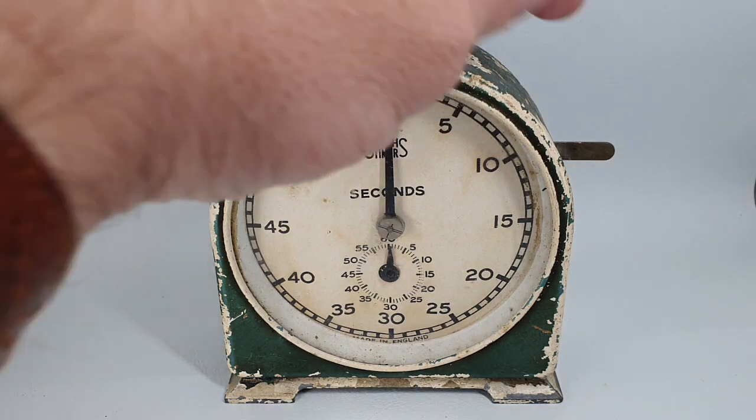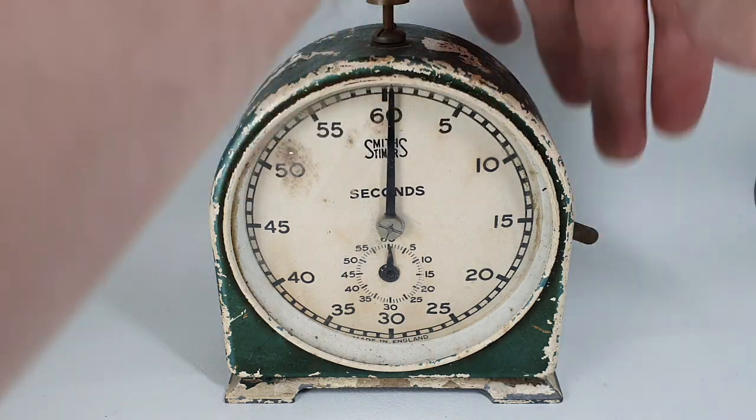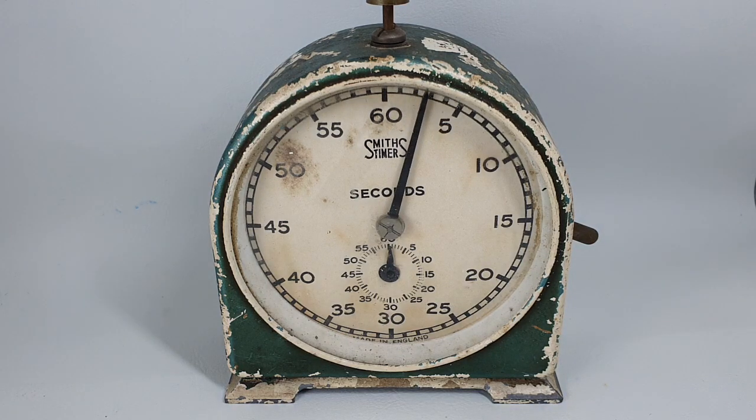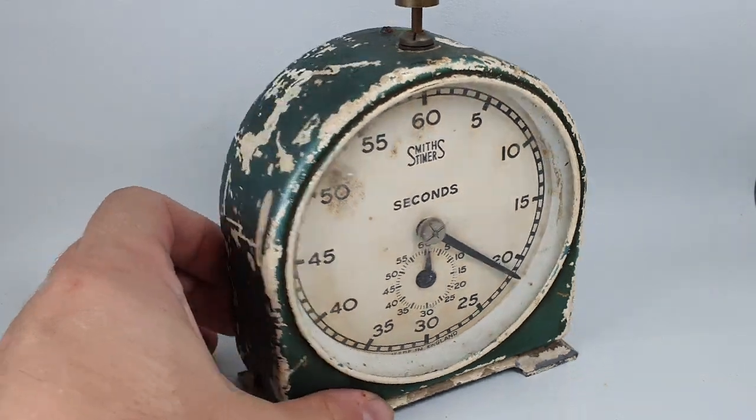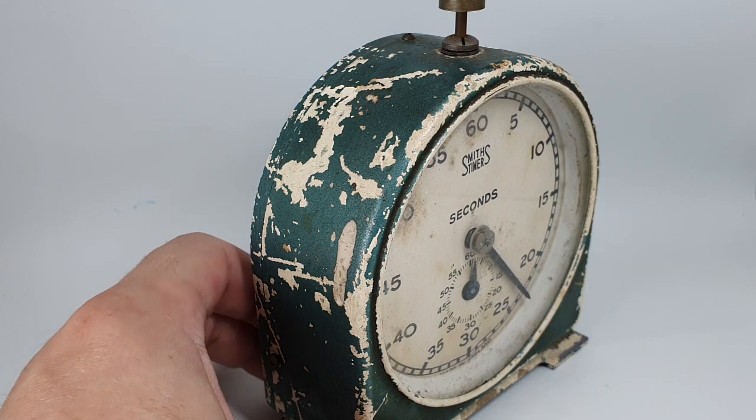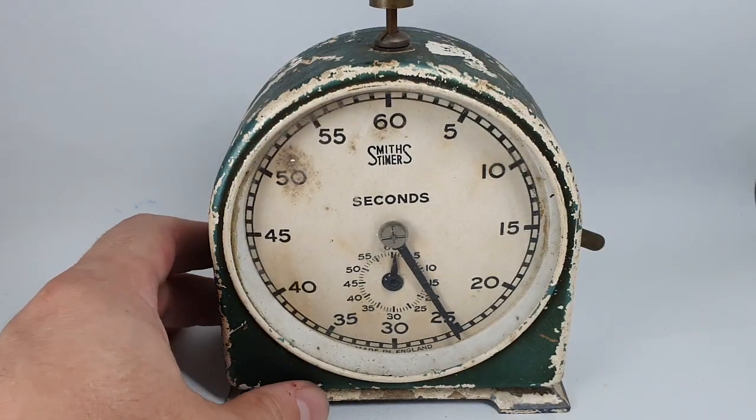Hello watch fans! Birth year watches here. Now you may have already spotted that this isn't a watch. This is a Smith's timer designed to measure up to one hour. It will actually go past the hour and this is a desk timer. So why has a watch company bought a patinaed desk timer?